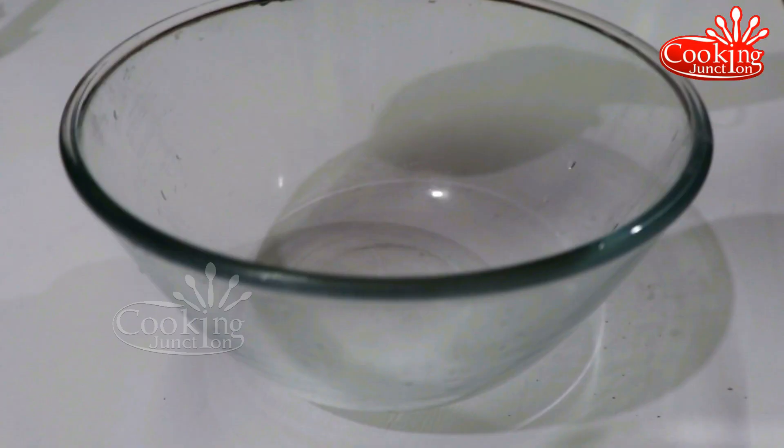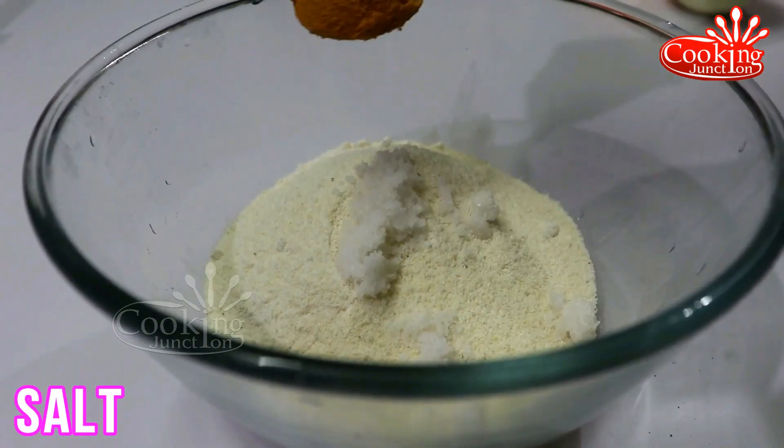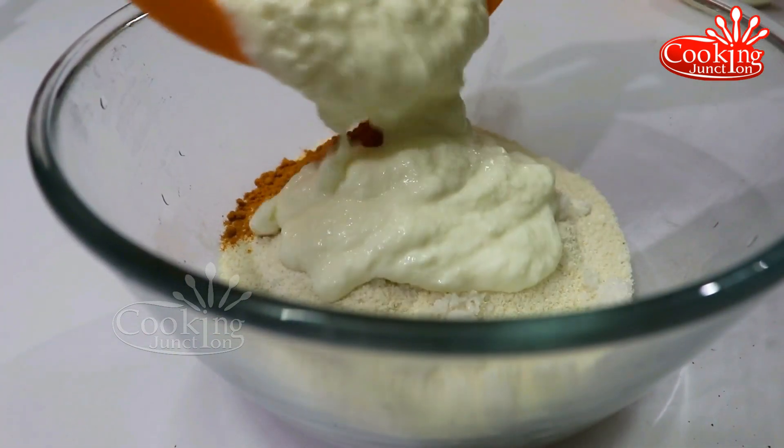Let's mix this up. Put some oil in the pan. Please use a teaspoon to cook. Use a teaspoon of sauce to make the dish.